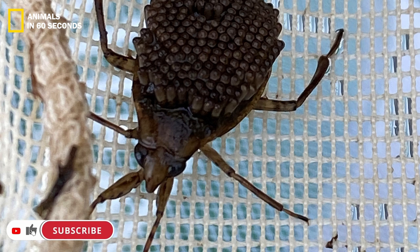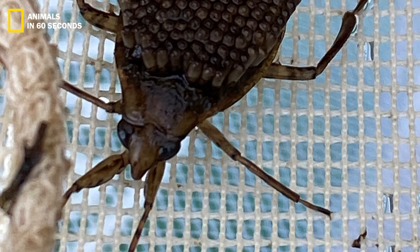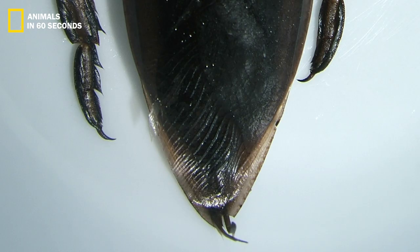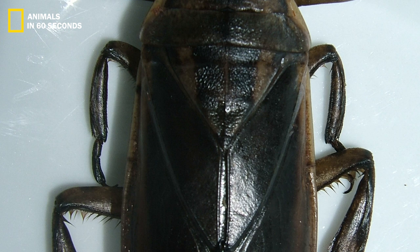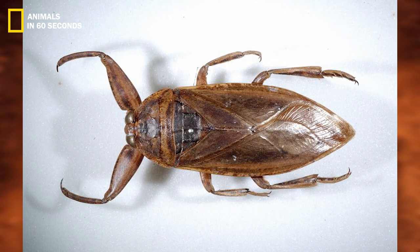Water bugs may tuck their slender antennas into grooves behind their eyes. Despite being aquatic, most are unable to breathe underwater. Instead, they have a retractable breathing tube that they may extend to the water's surface to use as a breathing apparatus.